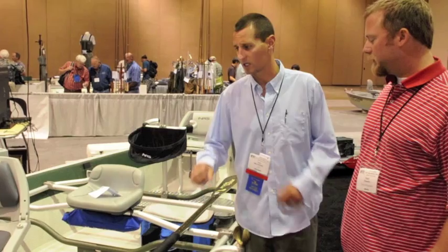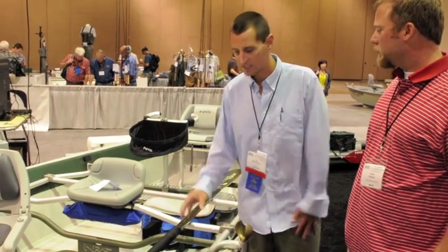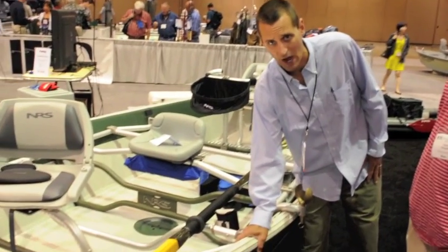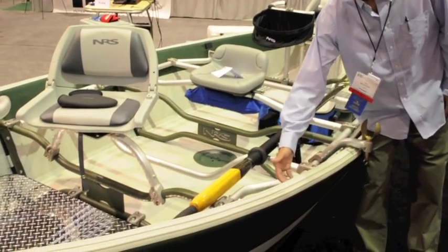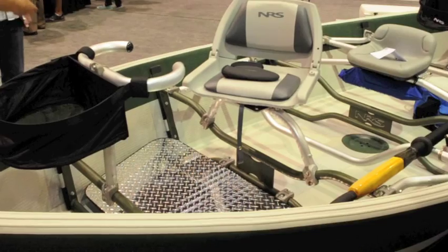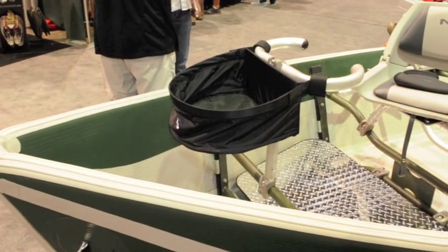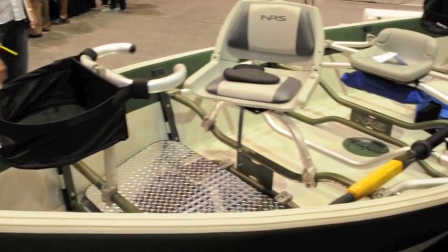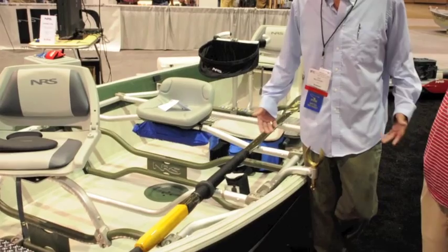Basically what we're looking at here is a completely inflatable drift boat — and I mean completely inflatable. This thing is all constructed out of drop stitch material, which is basically a PVC fabric that has a nylon weave, which effectively gives this thing the structure and the rigidity that you're looking at right here. Basically what we have is a 17-foot drift boat that you can roll up and ship UPS. It's incredible.